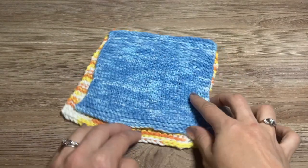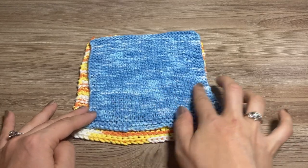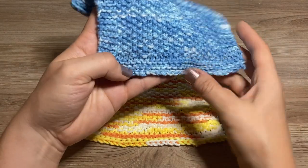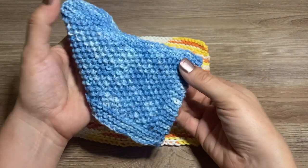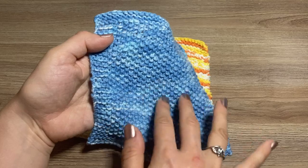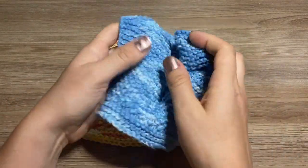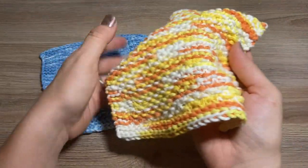You can see that it starts with a garter stitch border and then has a seed stitch center. The garter stitch border continues on the bottom and also on the sides — both sides — as well as the top, and then the middle is a nice seed stitch that gives it kind of a scrubby quality that we would want in a dishcloth.